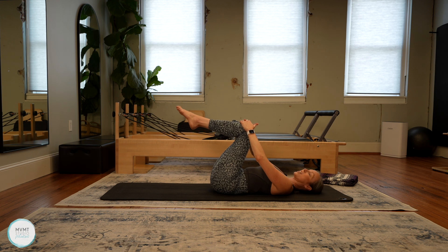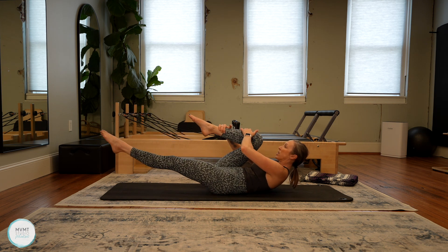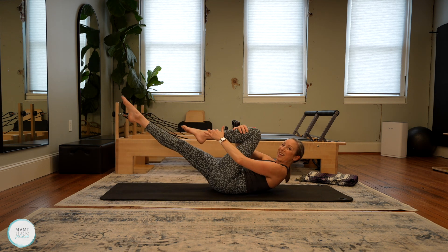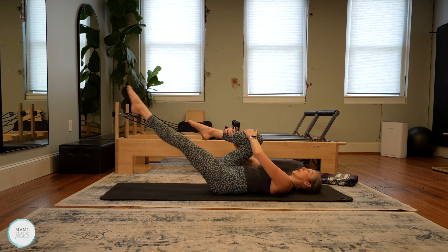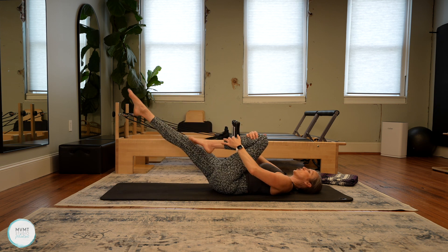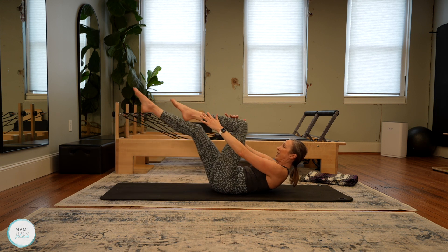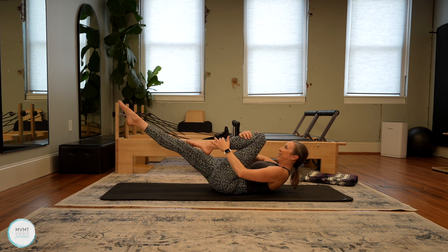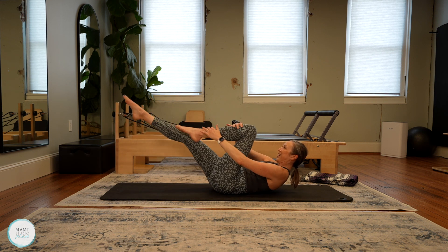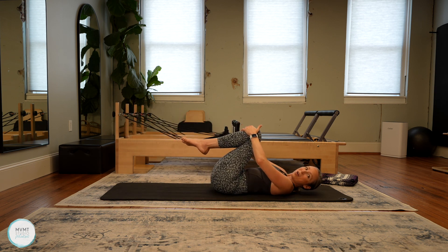We're going to move on to our single leg stretch. Lift up into your abdominal curl and hold that ab curl position. Pull right leg into chest, hands on top of that right shin, then we switch legs. You can always do this with the head down — if that's the case, just make sure your legs aren't going too low so you're not arching that back. Hold that ab curl.